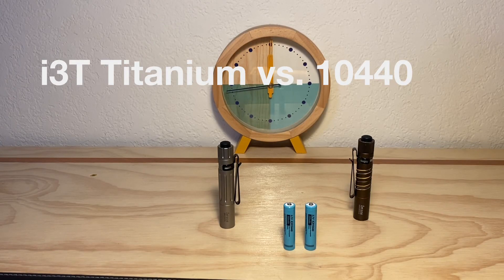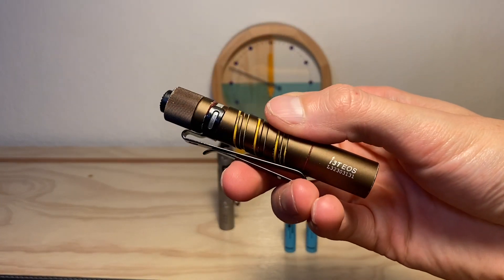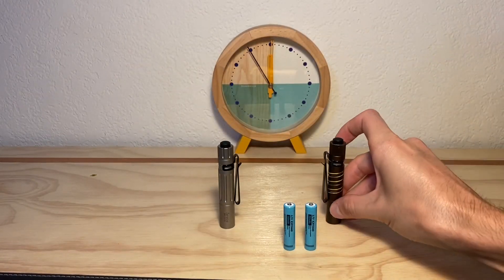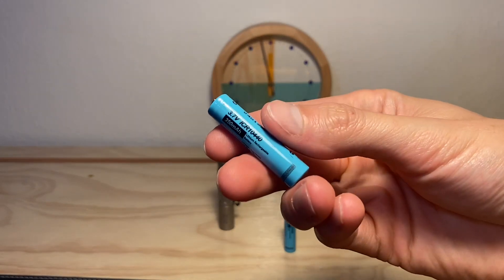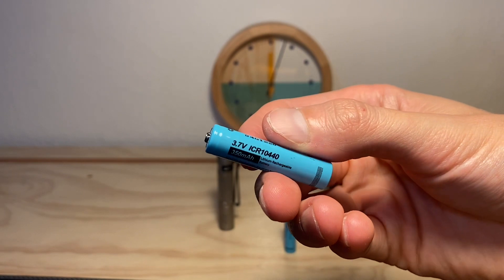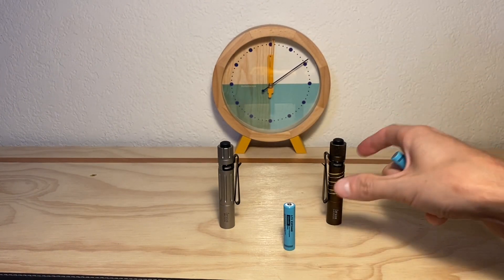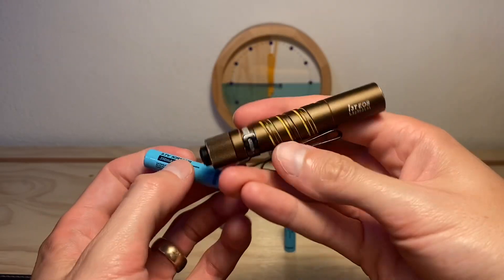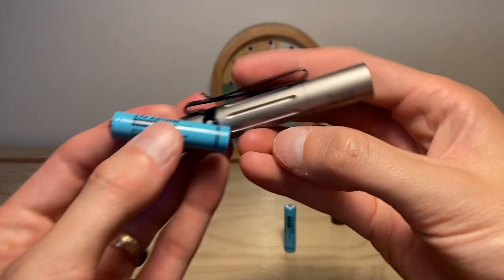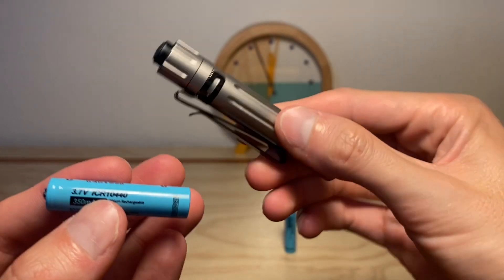Hey, thanks for checking out the video. I got a fun one today. I'm going to be doing a little test around the Olight i3T. I've done a lot of tests with this light — in fact this particular one — using lithium rechargeable cells called 10440s. These are not AAA batteries. They're a different type of battery with a much higher voltage that are not recommended to be used in the i3T. The i3T is not designed to use these batteries, but a lot of people use them including myself because you get a crazy boost in output performance with them.